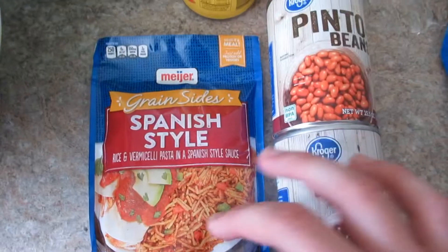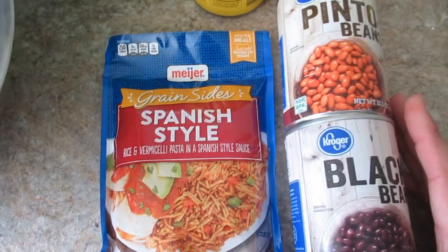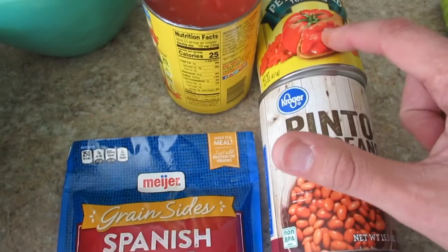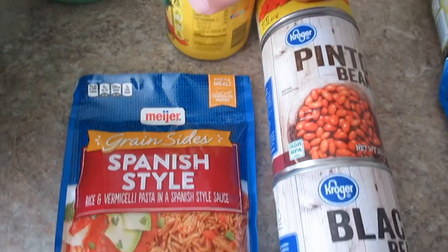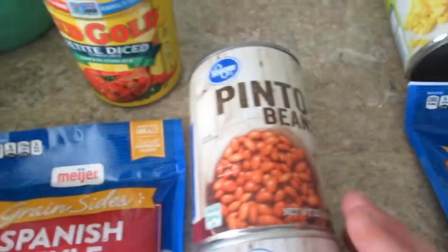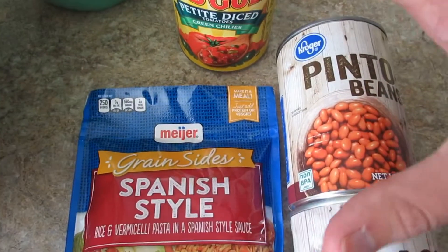The first one I'm going to do — these are like the North side brand, but it's actually store brand because they're 10 cents cheaper, probably made in the same spot. I got petite diced tomatoes, and that one actually has green chilies in it. So I'm going to do that with the green chilies, and I'm going to add pinto beans and black beans to it — that'll be one meal.